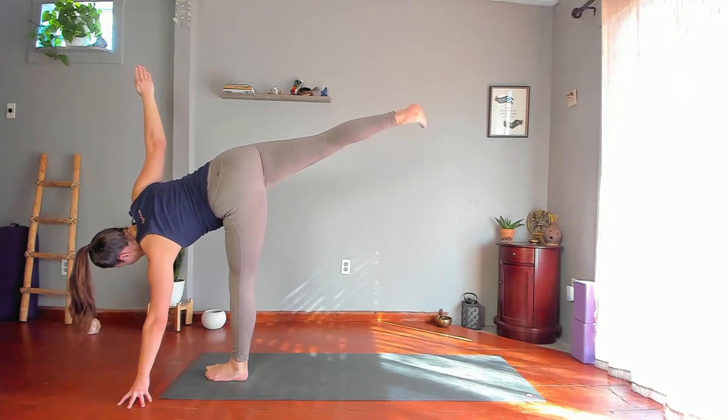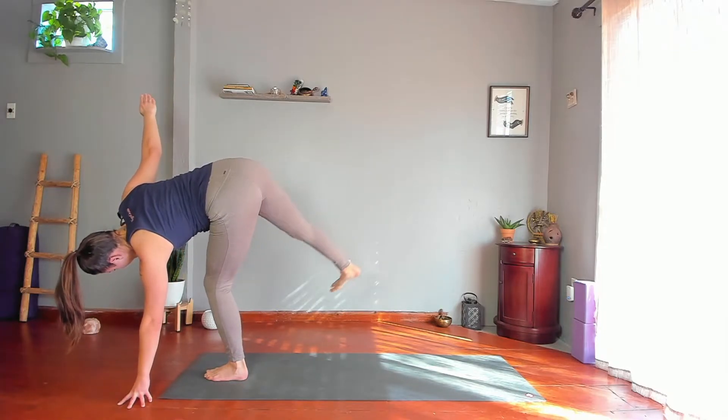Squat to your right — feet hip distance or outer hip distance. Take your fingers down to help you lower down, then maybe crawl your way in a little deeper between your legs. Squeeze your knees in, lean your weight back into your heels, lift and lengthen through your torso and top of head.